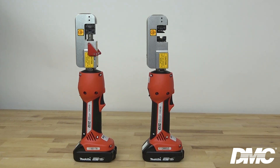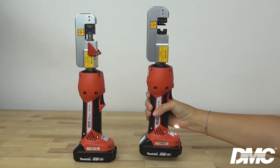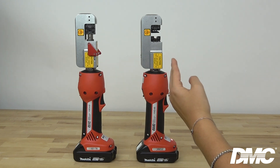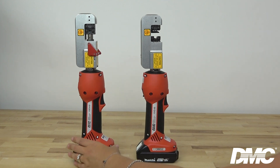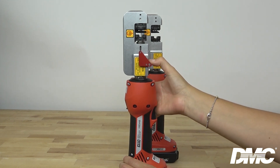Both tools are lightweight and ergonomic, allowing users to operate the tool single-handedly. Perfect crimps can be produced in two seconds with an average of 150 crimps per charge. The HXE4B begins with the dies in the open position, while the HXE4AB features a spring-loaded push rod to hold the terminal in position while completing the crimp.